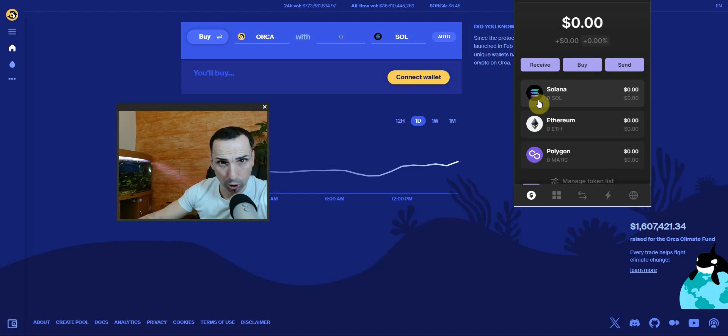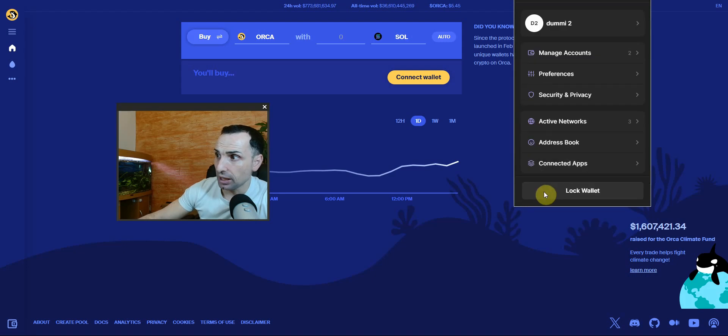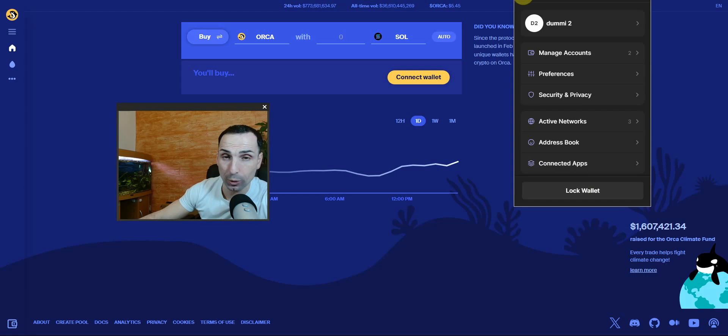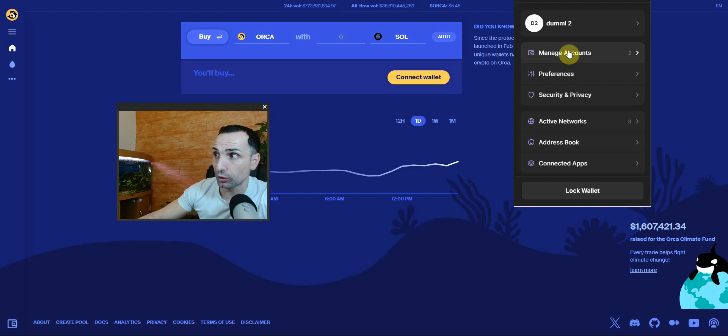You also have an Address Book if you want to save addresses you frequently send to. Go to the three dots, then Settings, then Address Book, and add your address there. However, I don't recommend relying on this — always copy and paste the address before sending, double-check and triple-check it, and always send one dollar first before sending the rest, since fees are extremely cheap.